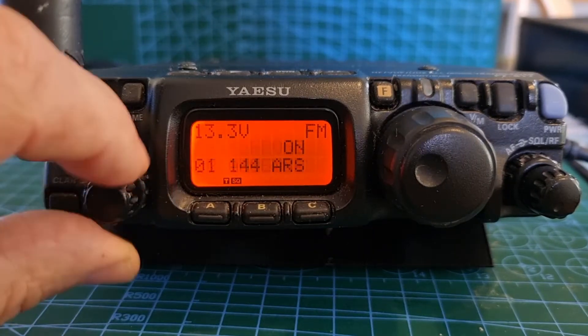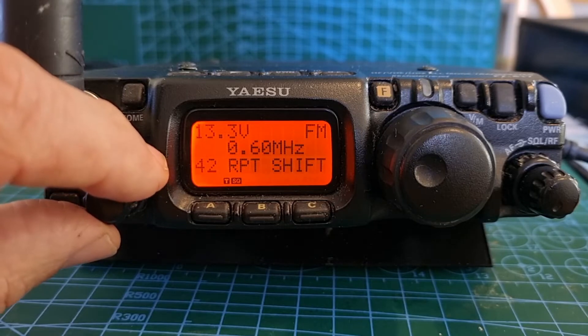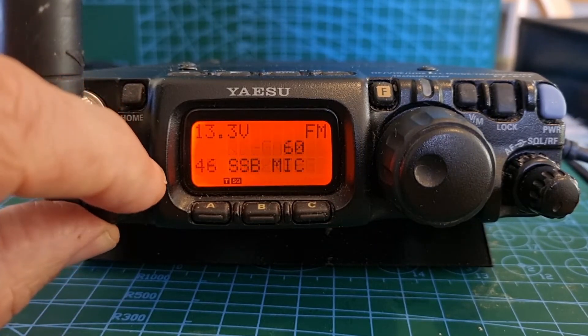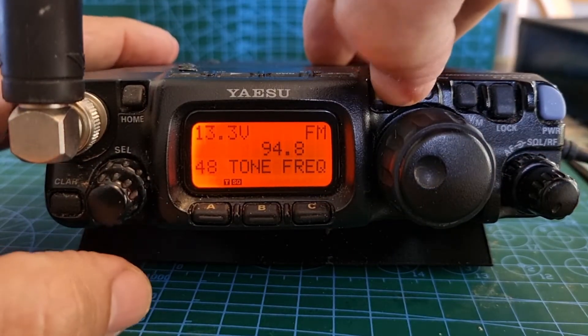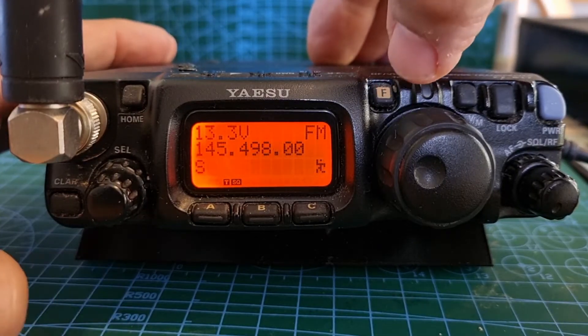If you go to menu 42 you can set your repeater shift. If you go to menu 40, I think it's eight, you can set the tone. Once you've done that, hold down the F button and then briefly press the F again.